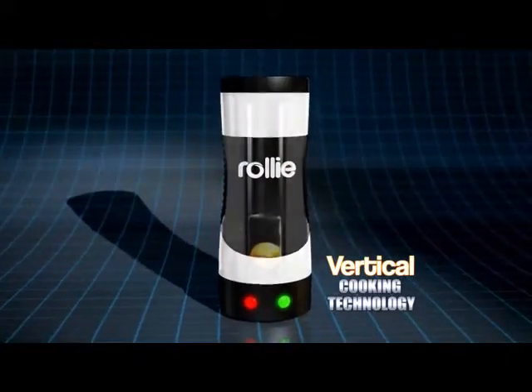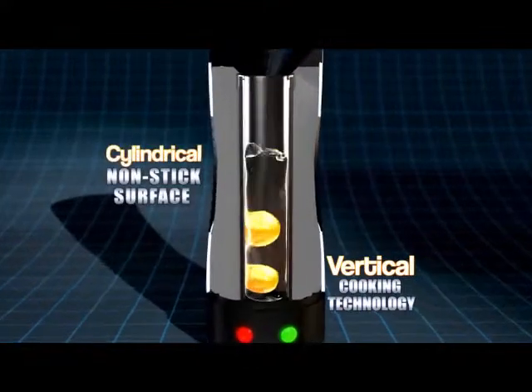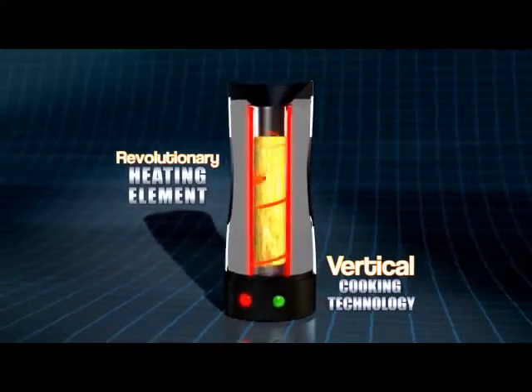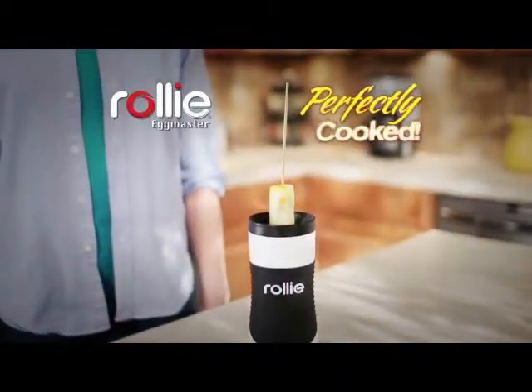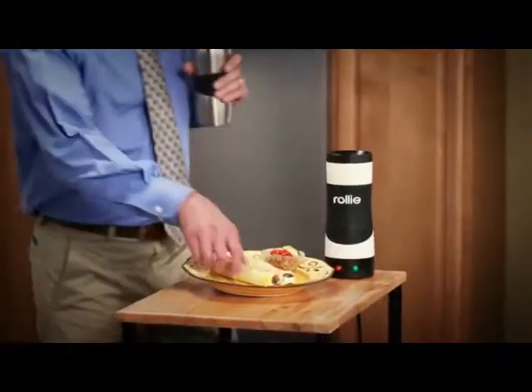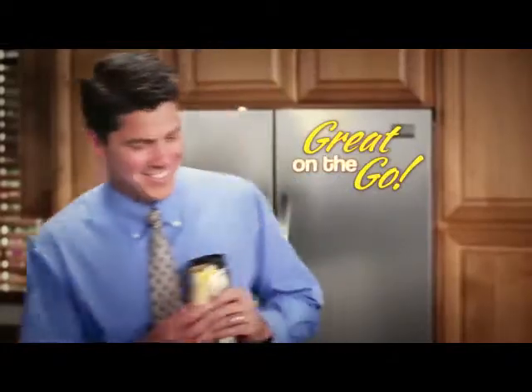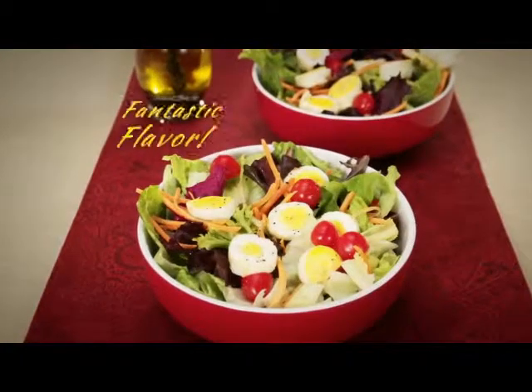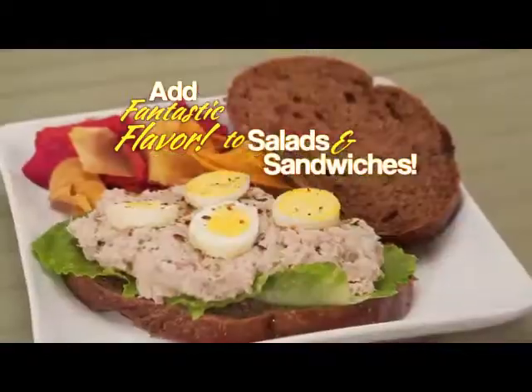The secret is vertical cooking technology that combines a cylindrical nonstick cooking surface surrounded by a revolutionary heating element, so your eggs pop up hot, fluffy, and perfectly cooked. And because of their round shape, you can take them for a quick meal on the run, or serve up bite-sized party fun, or cut them to add fantastic flavor to salads and sandwiches.